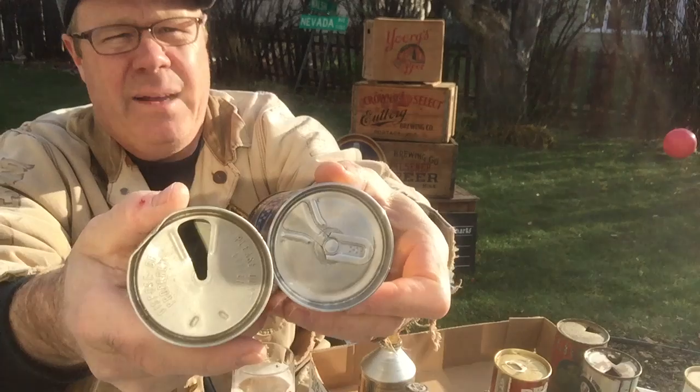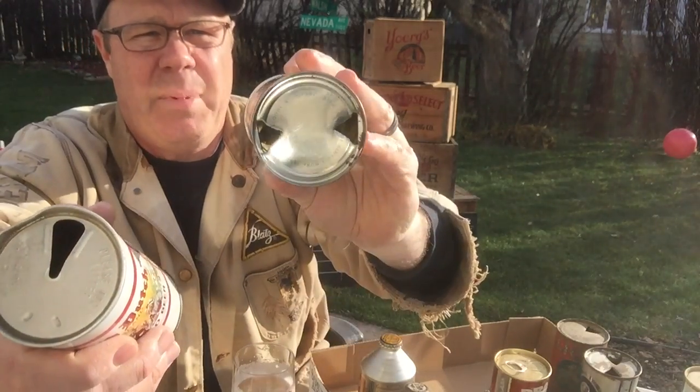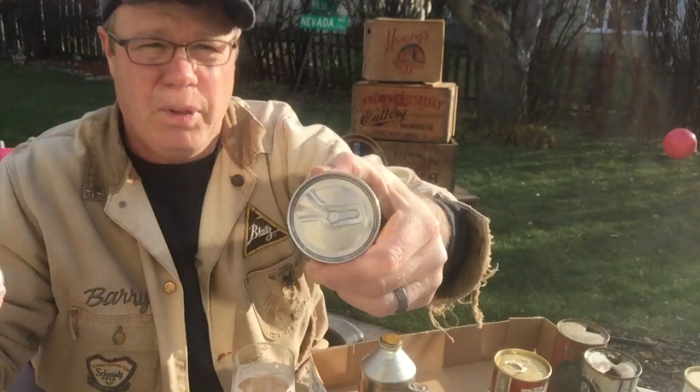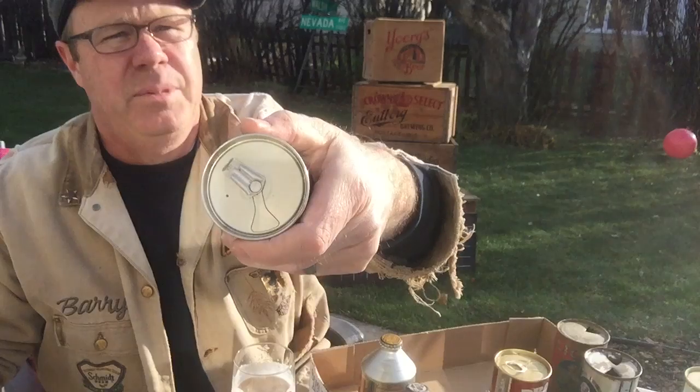Here's another one — this is called a zip tab. That one is intact but left on there, and opened from the bottom. This is called a zip tab beer can; these are early type pull tab cans. Grab those out — they're cool variations.